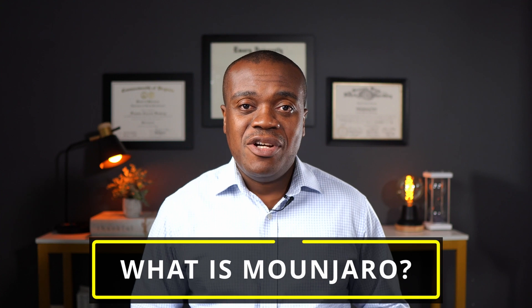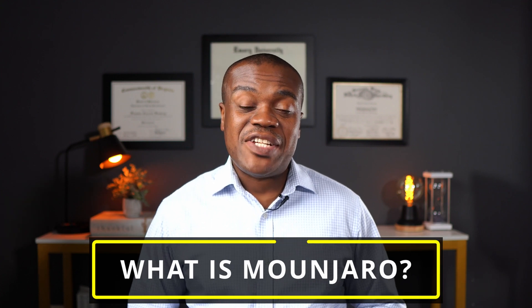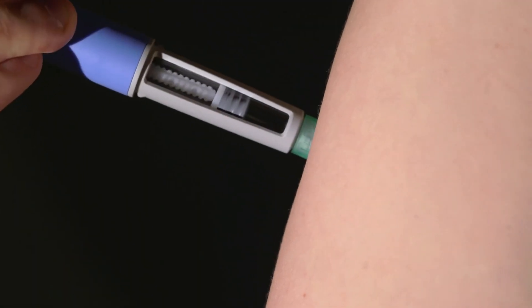So what is Mounjaro? Well, Mounjaro, or its chemical name tirzepatide, is an injectable prescription medication that is approved for the management of type 2 diabetes. It comes in pre-filled syringes ranging from 2.5 milligrams to 15 milligrams in 2.5 milligram increments. The starting dose is typically 2.5 milligrams, and then depending on how you respond to it, your doctor may decide to increase it to the next available strength.